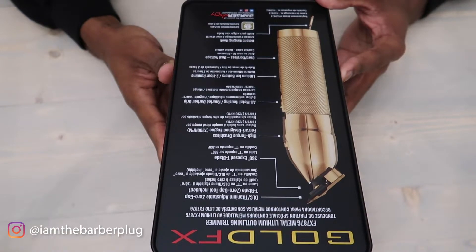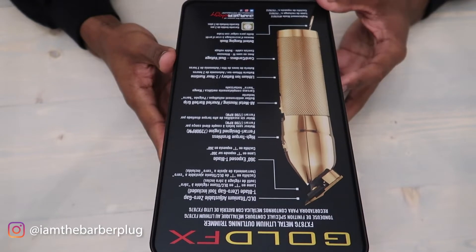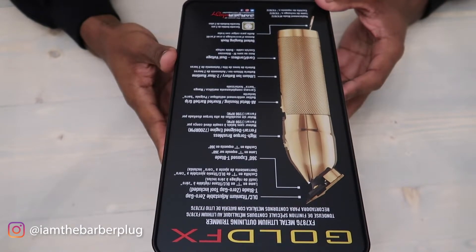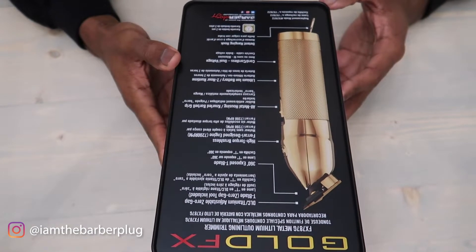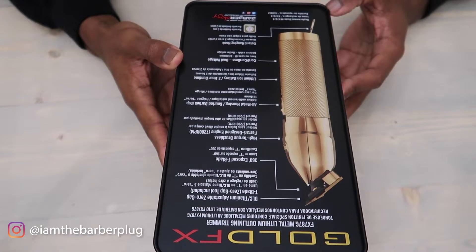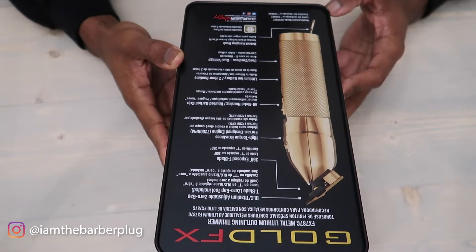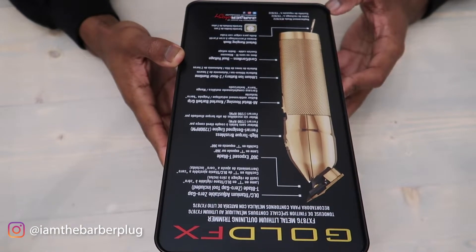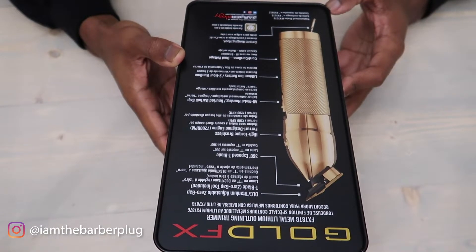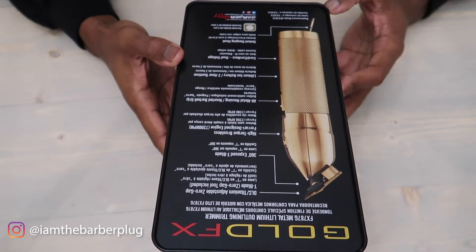You get a lithium-ion battery with a two-hour run time. If you're a barber in the shop all day, you'll probably need longer than two hours, so go ahead and cop two of them — have one charging while you're using the other on a client. Babyliss doesn't really have corded trimmers, so having two is the move. You get your two-hour lithium-ion battery run time.